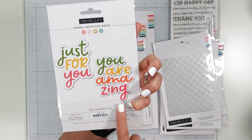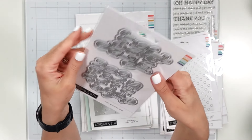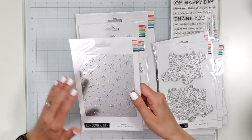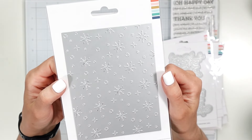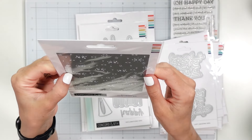This is just the Amazing dies, and here we've got pictures — just for you, and you are amazing — and it has a shadow layer that you can use as well if you'd like. Those are really big. This is a holiday one, Snowfall card front, and you know, we will have Christmas in July so be on the lookout for that.